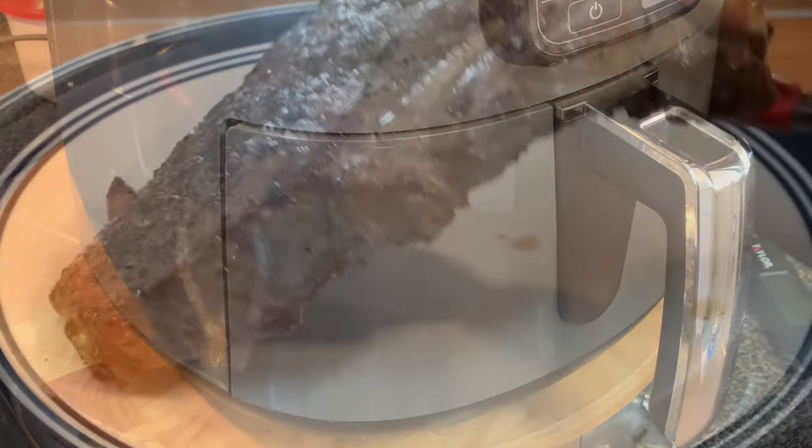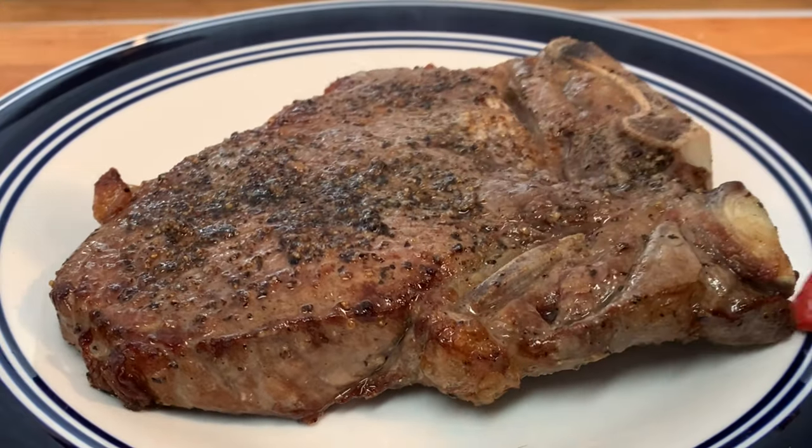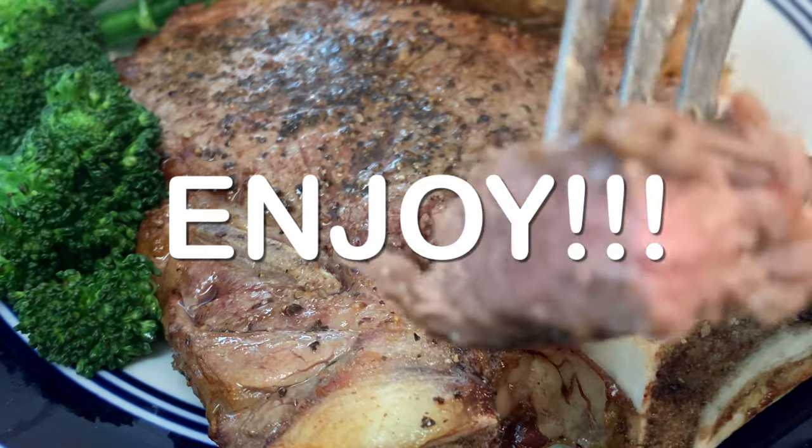Step four: let it rest five or ten minutes before cutting into it and enjoying a delicious steak.